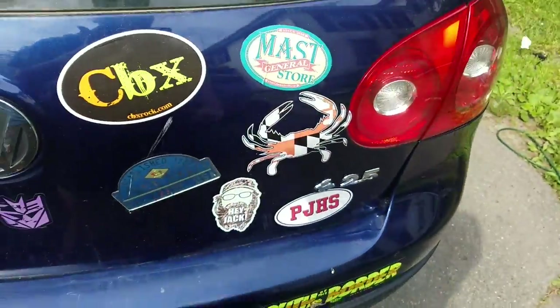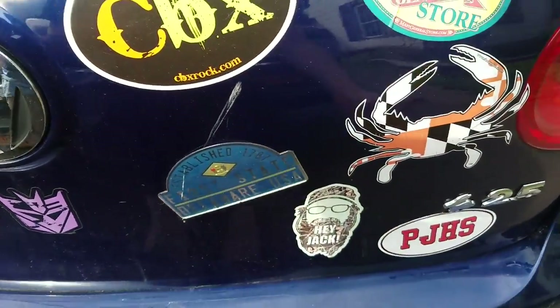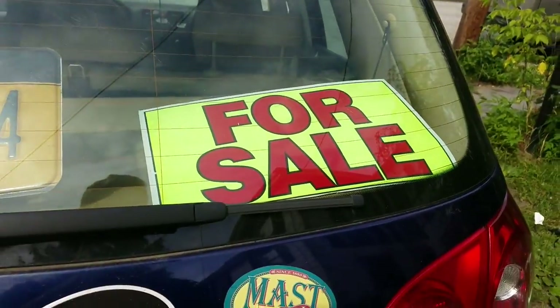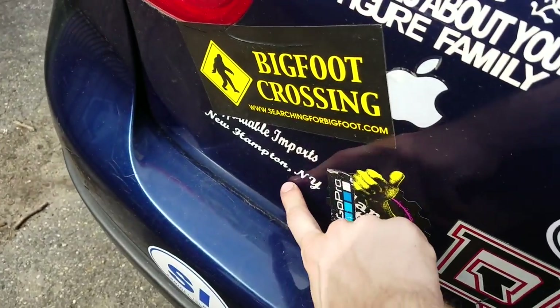You've traveled the United States and you've got a sticker for a lot of those places. But it comes a time when you want to take them off, and this time is now because it's for sale. So no better time than the present to show you guys how to take them off — especially these dealer tags.